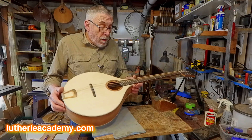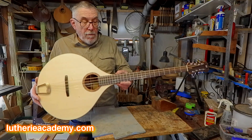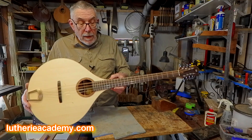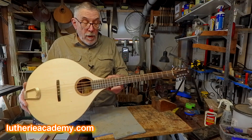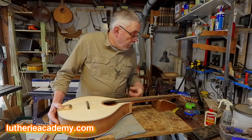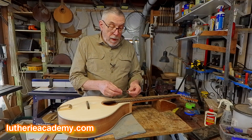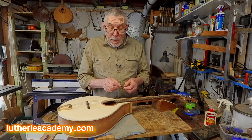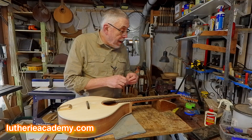The neck on these is bolted on. What I do is overlap the sides to the width of the body — the plans will show that — but it just means the neck can be removed quite simply, and the neck joint is hidden under the end binding on the body. I use M6 bolts with a threaded insert, two of those to hold the neck in place, which makes it relatively simple as long as you can get your hand in the sound hole with an Allen key to undo those bolts — that can get a bit tricky.